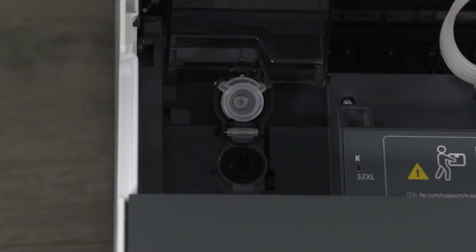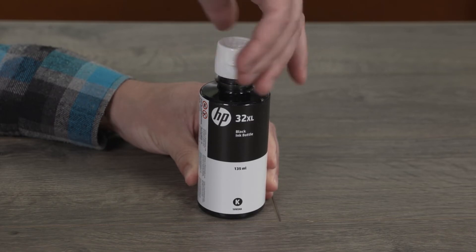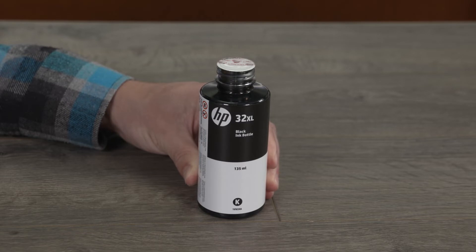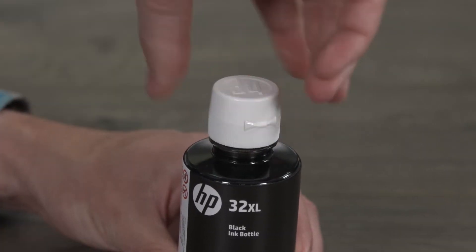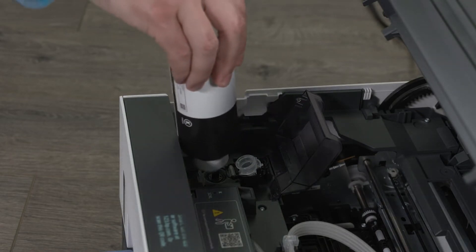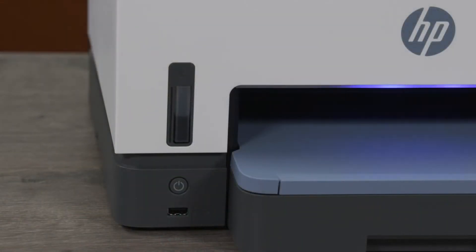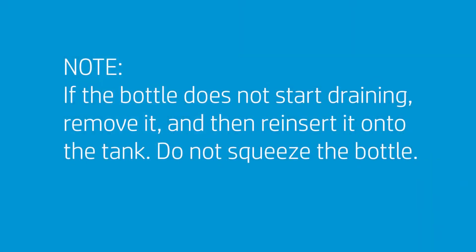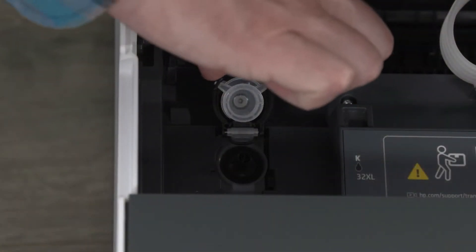Open the cap on the black ink tank. If your ink bottles have twist-off lids, twist to remove the lid and set it aside. If your bottles have a flip-top lid, twist the lid to remove it. Pull the seal tab to completely remove it from the bottle, then dispose of the seal. Replace and tighten the lid on the bottle, then flip open the lid. Match the black ink bottle with the black ink tank. Hold the bottle on the tank nozzle, making sure the tip of the bottle fits properly over the nozzle, and let the ink drain into the tank until the tank is full. If the bottle does not start draining, remove it and then reinsert it. Do not squeeze the bottle. After the black ink tank is filled, set the bottle upright, close the ink bottle lid, then close the black ink tank cap.